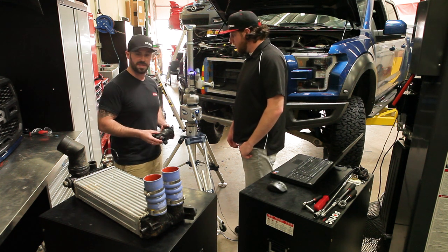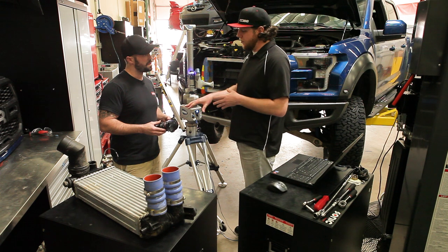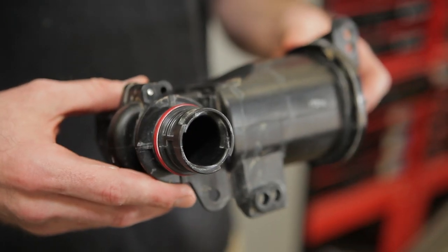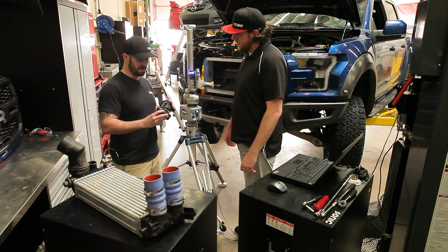Is this a unique design? Most turbo car guys know what a bypass valve looks like — most of them don't look like that. What's different about this one? They just have a different thread pattern. It takes like between a half and a quarter turn to get it to lock in, and we obviously want customers to be able to use this on our kit as well as with an aftermarket one.